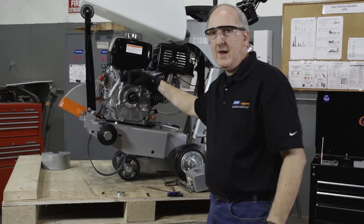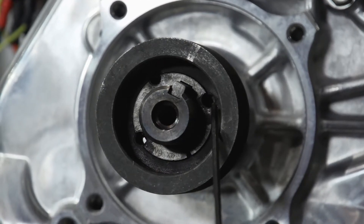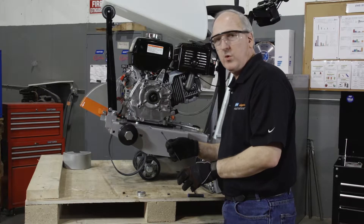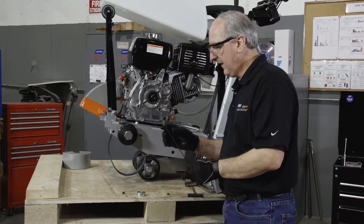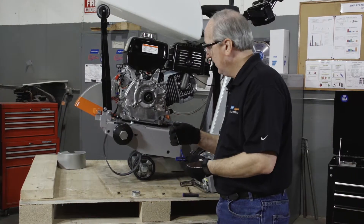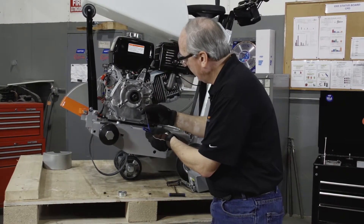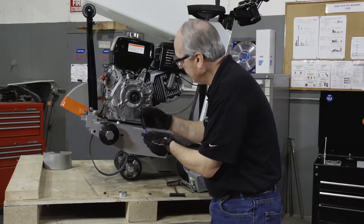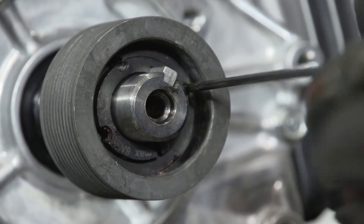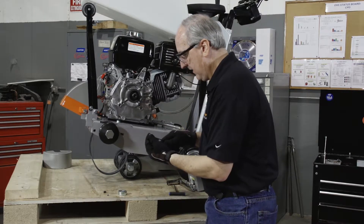At this point we'll align the set screw holes — the three holes up to one another. Now we're going to take one of the set screws from our bushing assembly that's been cleaned. Attach it to one of the holes that are 180 degrees apart — one will be here, the other one is here.